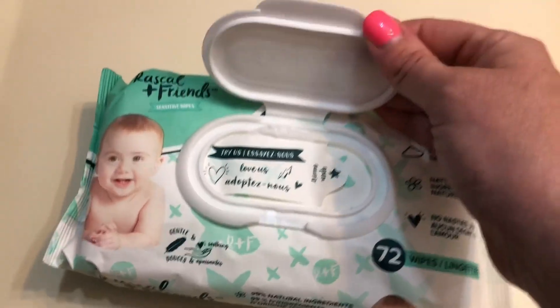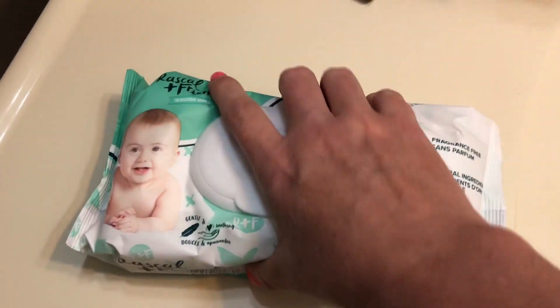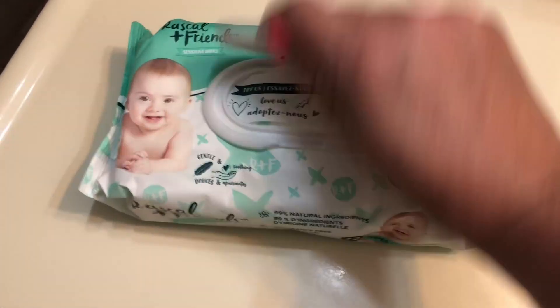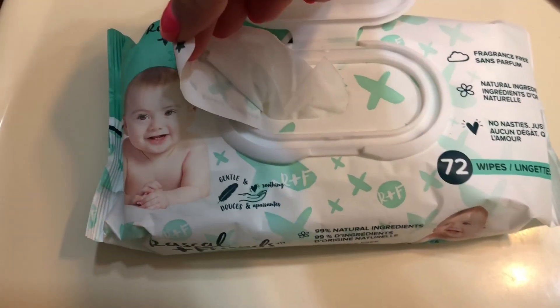It's so easy to open and close. If you're doing something with the other hand, you can easily open these up. As for it being closed up, I find that's great because none of the towelettes actually dry out, which I think is a problem with some other products.